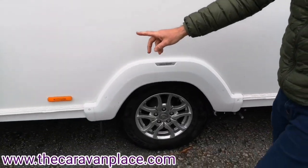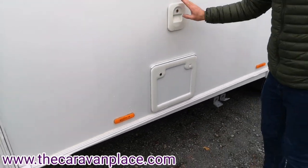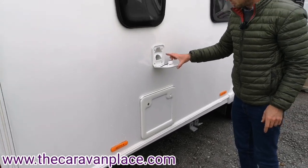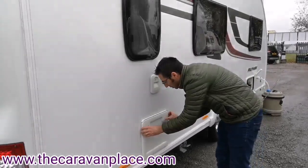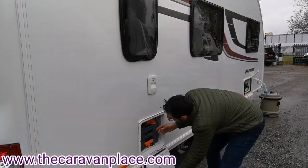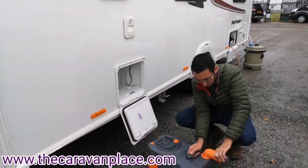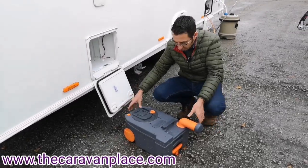Just behind the wheel we've got our two waste water outlets and then we've got our cassette toilet. The top one is for your flush water — to fill it up use a little watering can or a bottle and pink chemical. The actual cassette at the bottom we just remove, slide the top out, open the cap, press the little air valve and that will empty out.